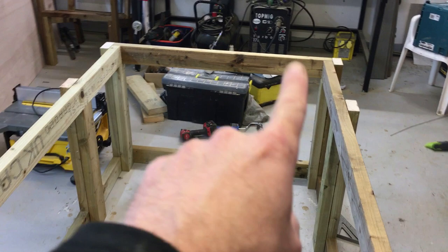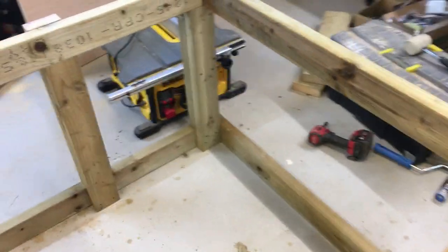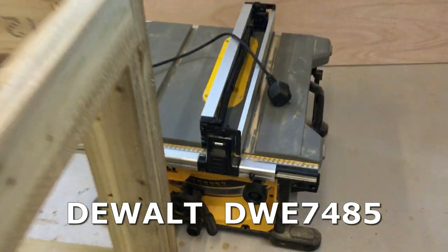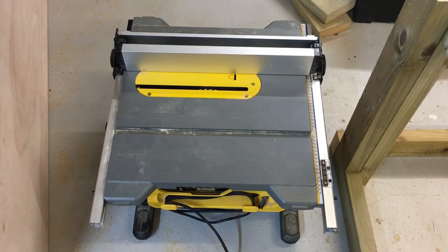I've just fitted the legs where the table saw shelf will be, and I've built this to the specific measurements of the table saw. I use the DeWalt — just a small jobsite table saw — but this is the saw that will be incorporated into the bench. I'll show you how I've measured that now.